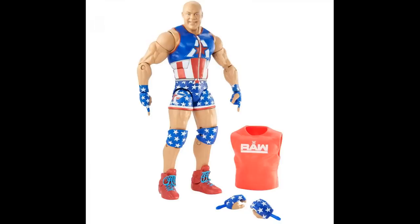Kurt Angle is looking swell overall. We're getting a finger-pointing hand for his entrance, which I believe is a new mold, with interchangeable hands — those look great too. I do wish they would have done a flashback Kurt Angle as the chase variant, which I think would have been really awesome. A lot of people would have been hyped for that. He's really the only one in the set old enough to have a flashback variant.